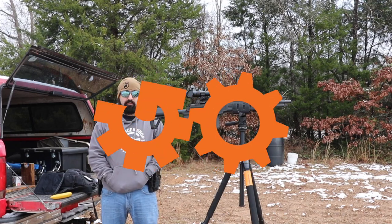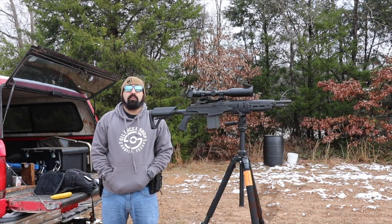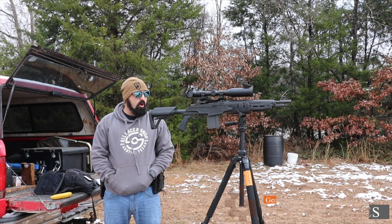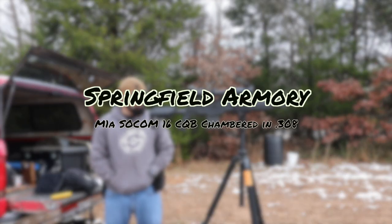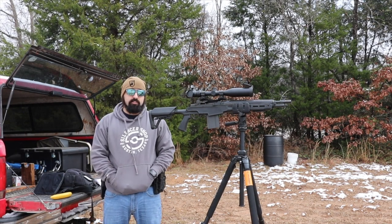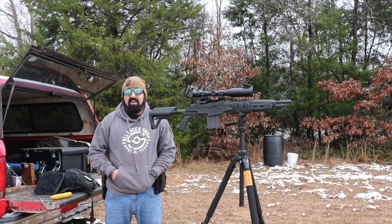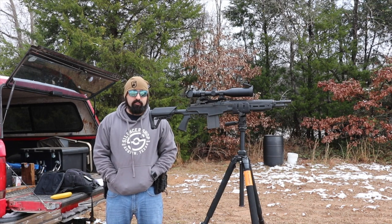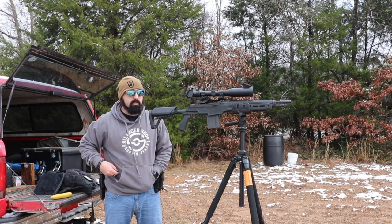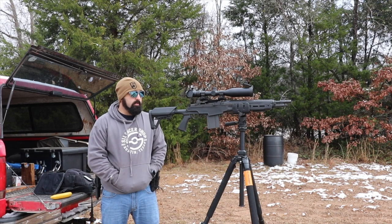Hey guys, it's officially 2021 and we are back with videos. We're starting the year off right with the Springfield Armory SOCOM 16 CQB M1A .308 — a gun we talked about last year. This has been probably one of the most commented videos of 2020; everybody wanted to know more and really see it. Obviously this gun has been on the market for years — it's not new by any means.